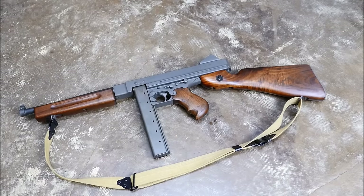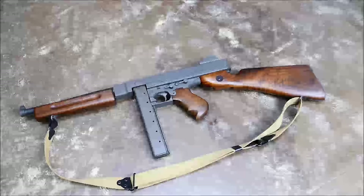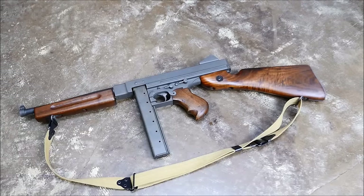Hey guys, this is Alex C. with TFBTV. Today we're going to disassemble a really cool gun — this is a Thompson M1A1 submachine gun.